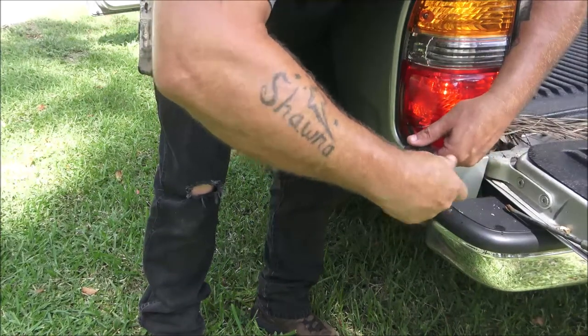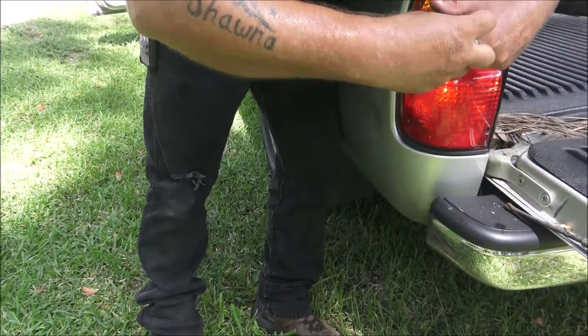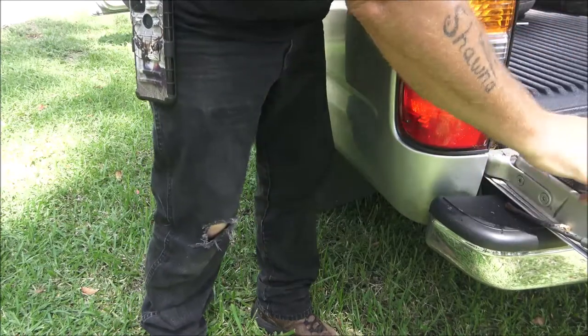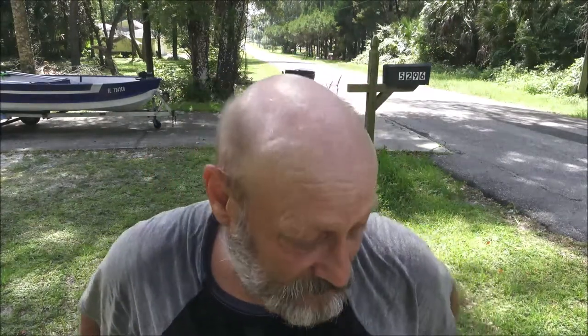Finish tightening these up — all done! Okay guys, that's how you change the tail light bulb in a 2003 Toyota Tacoma. It's basically the same from the late 90s into 2004 and 2005. They're all pretty much the same, and a lot of different vehicles — Fords, Chevys — are similar like this.